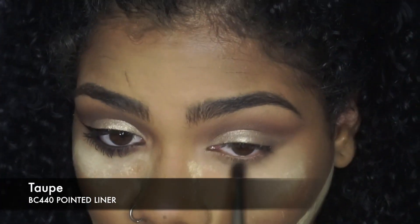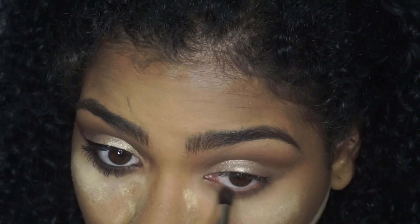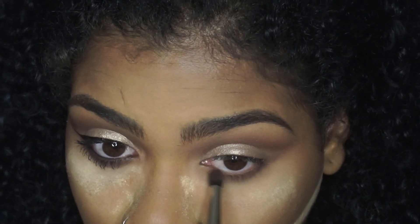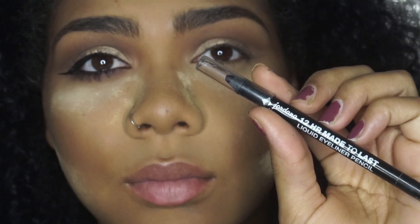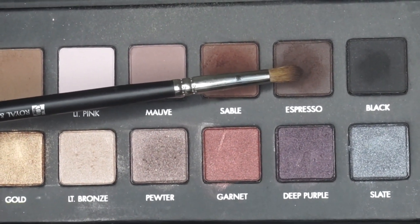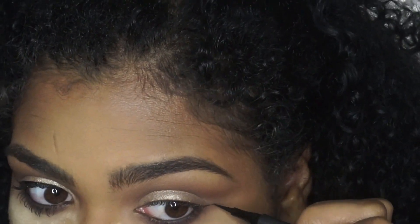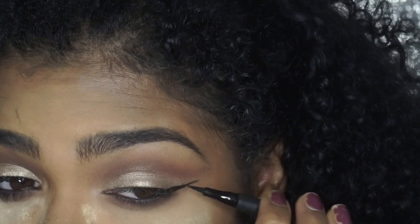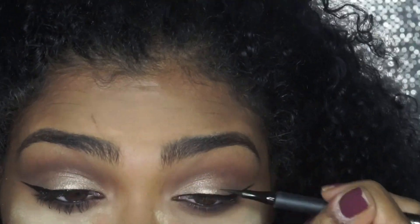Now I'm going to take Taupe and a pointed liner brush — also from Royal and Langnickel — and put Taupe in my lower lash line and build it up. Then I'm taking a black gel eyeliner to put in my waterline and tight-line my upper lash line. I'm using Espresso with an even smaller tiny pointed brush to smoke out the lash line. I drew the winged liner a bit lower than usual because of how the cut crease sits — when doing a cut crease, you want your wing a little lower than you normally would.